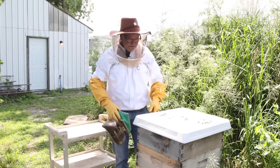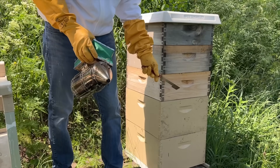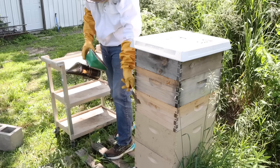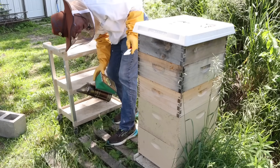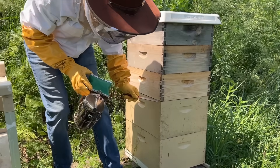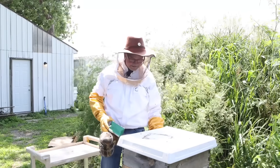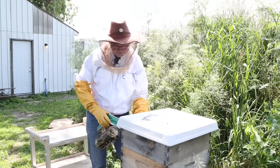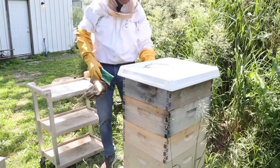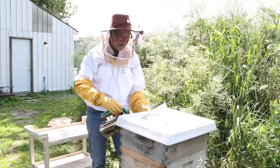Let's see what's going on in this hive. They've got three supers and I leave this super for them year-round — they'll overwinter with this one. But these two are mine, and there's a queen excluder way down there. So we've got these heavy supers to deal with first. Let's smoke them so we don't get angry bees. This hive has been a little more cantankerous.